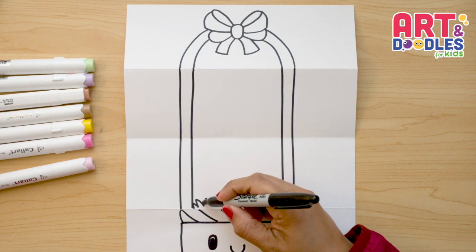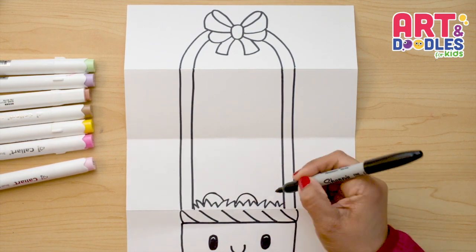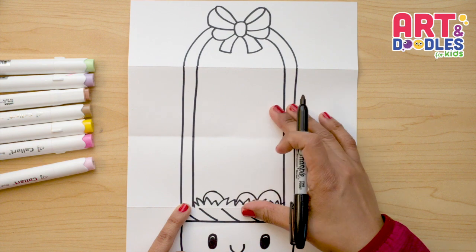Behind this grass we're gonna do the Easter eggs. I want to start doing oval shapes, and these oval shapes can point in different directions and different sizes — you can make as many as you want.